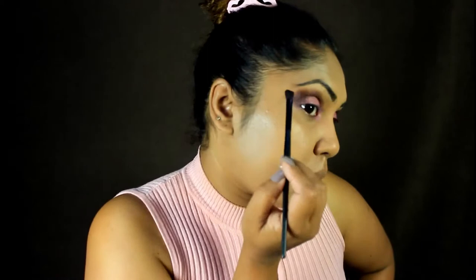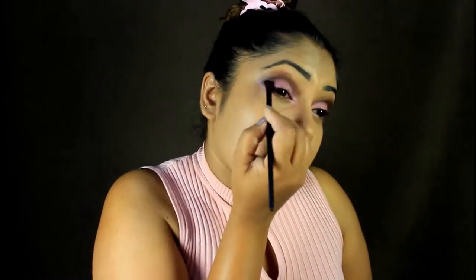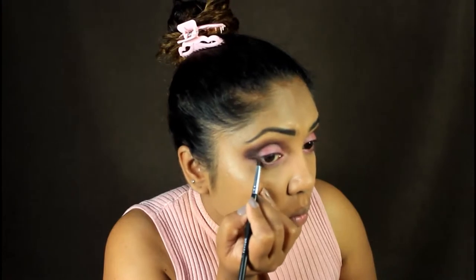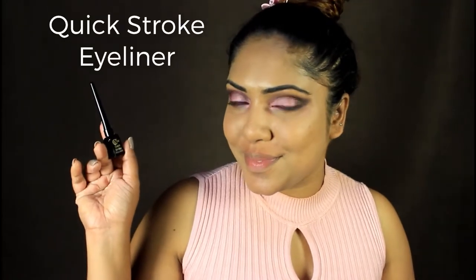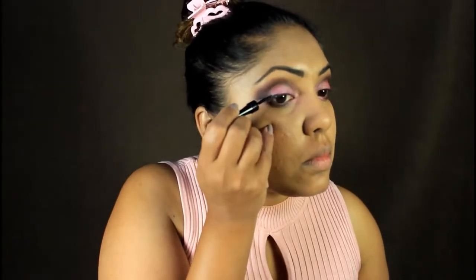Now I'm going to apply the pink shade from the eyeshadow palette using matte shades. Then I'm going to apply the quick stroke eyeliner in black shade, and also apply a cat pink eyeliner.